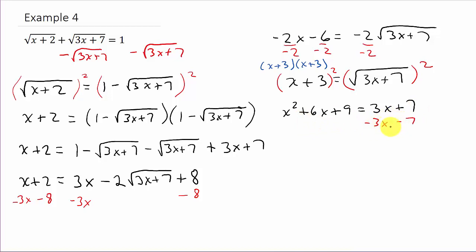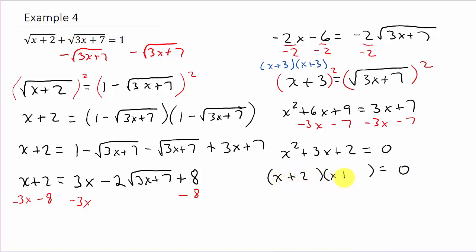Let's get everything to one side and set it equal to zero. Subtracting 3x and subtracting 7 from both sides leaves me with x squared plus 3x plus 2 equals 0. To solve this I'll factor it: that factors as x plus 2 times x plus 1. So x plus 2 equals 0 or x plus 1 equals 0, giving x equals negative 2 or x equals negative 1.